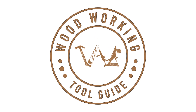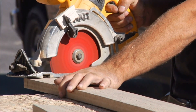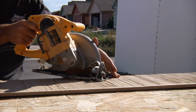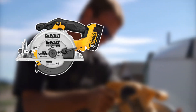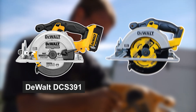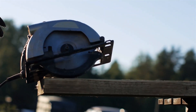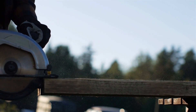Greetings fellow woodworking enthusiasts, and welcome back to the Woodworking Tool Guide channel. We're thrilled to have you with us today as we embark on a journey through the world of circular saws. More specifically, we'll be taking a closer look at two remarkable contenders: the DeWalt DCS391 and DeWalt DCS393. If you're in the market for a powerful and reliable circular saw, you've come to the right place.